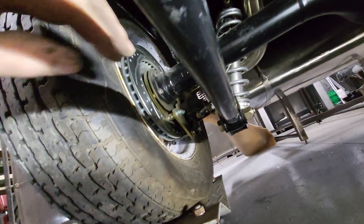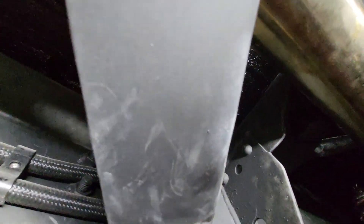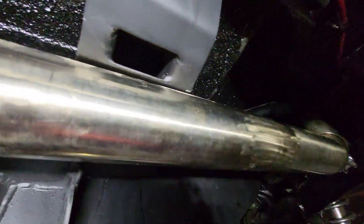It's e-brake day. The e-brake cable is coming off the caliper - that's probably the best way to run them. I put a rivet nut in, coming over the frame and staying above the frame.